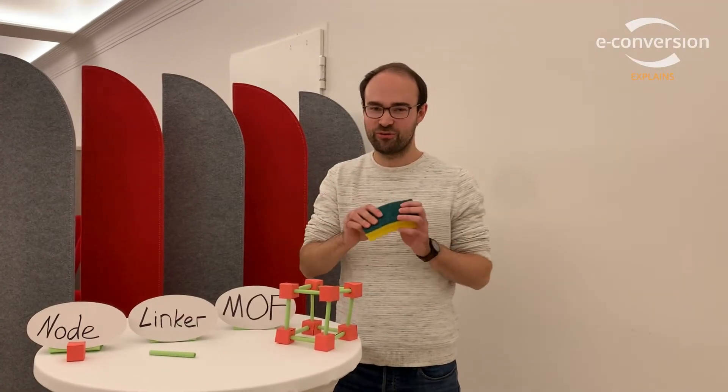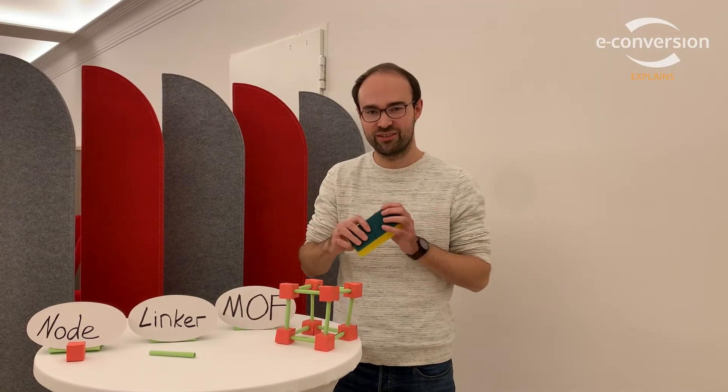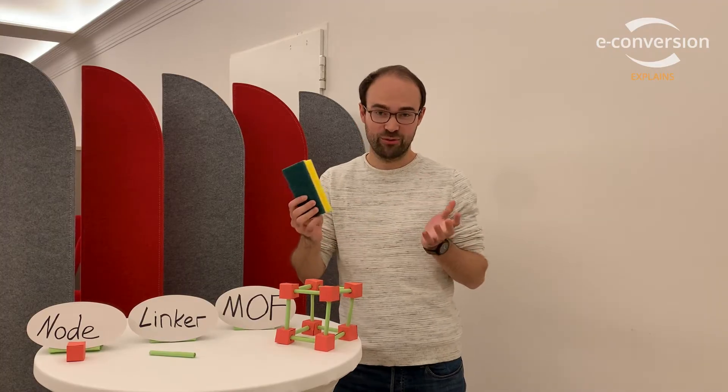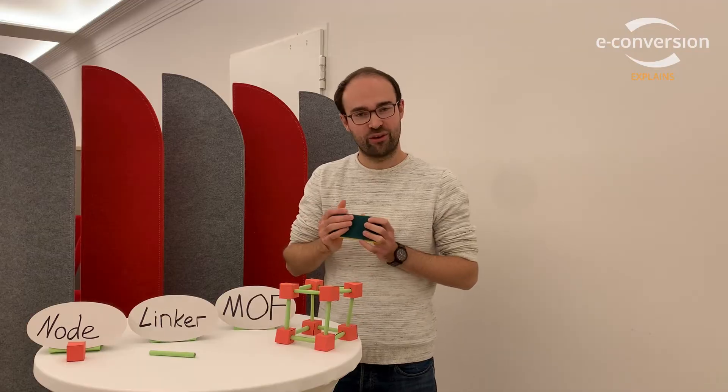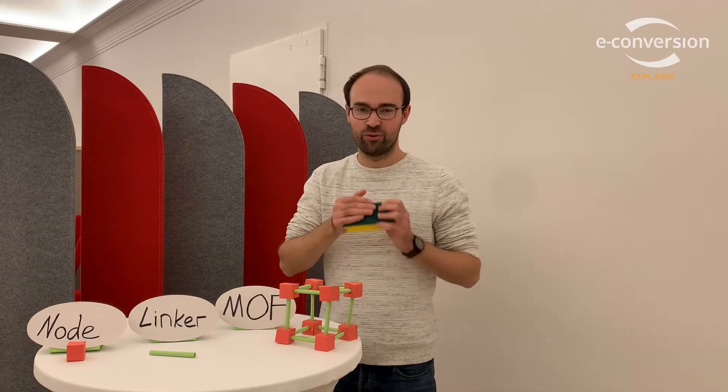Imagine that this sponge could help contribute to solving our energy conversion and energy storage crisis. How, you might ask? Well, hopefully with a sponge-like material called Metal Organic Framework, or MOF for short, we can tackle this.